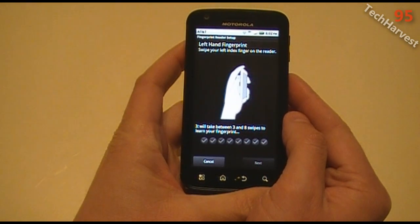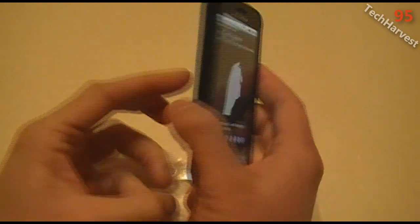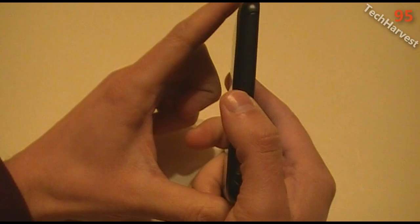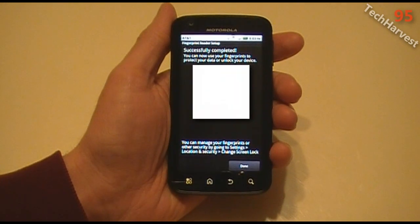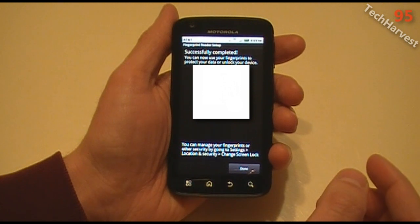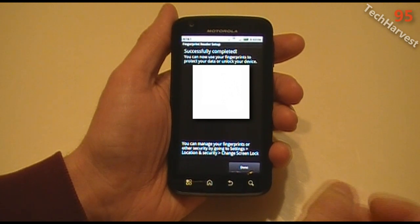Left hand fingerprint — swipe your left index finger on the reader. Good one. Good one. Good swipe. Successfully completed. You can now use your fingerprints to protect your data or unlock your device. You can manage your fingerprints or other security by going to Settings, Location and Security, Change Screen Lock.